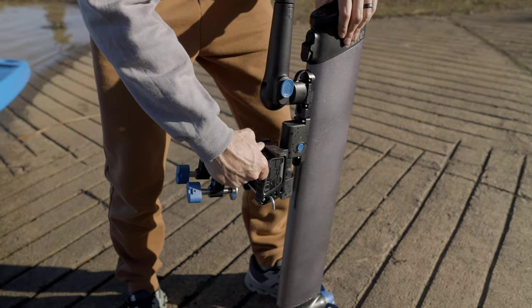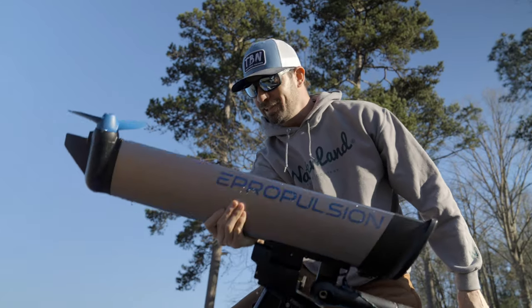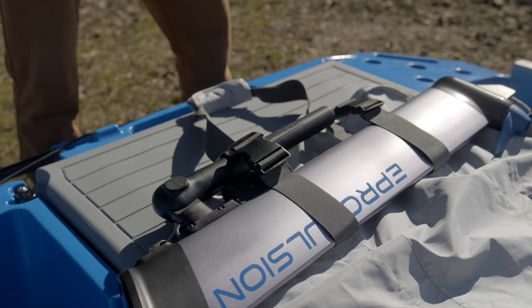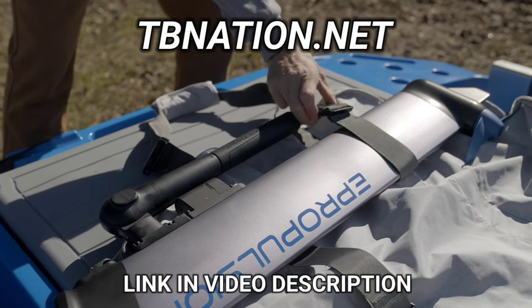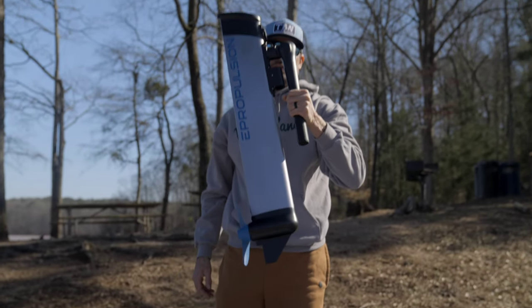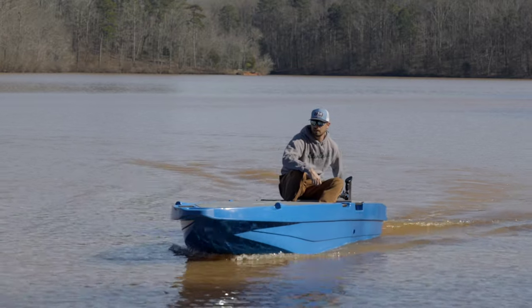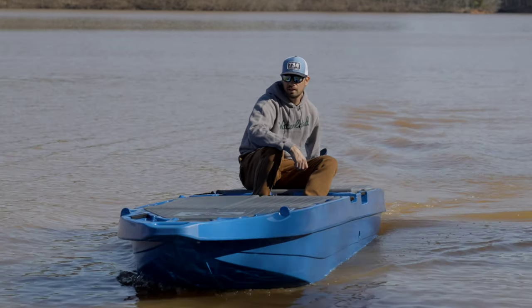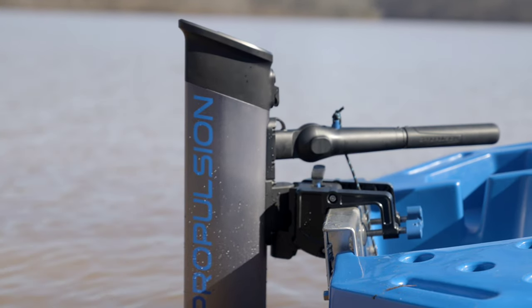If you watch this video and decide you want to learn more about purchasing an E-Lite, I'm going to leave the links in the video description. The E-Lite is already live on the tvnation.net website and available now for pre-order. Estimated shipping is just a few months away. TV Nation is the number one E-Propulsion dealer in the U.S., certified to service E-Propulsion electric outboards.